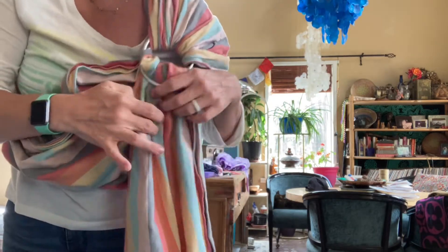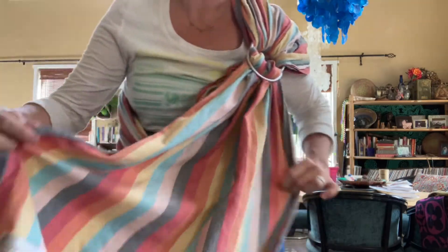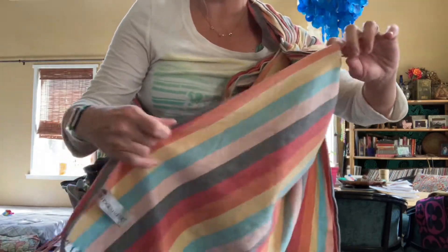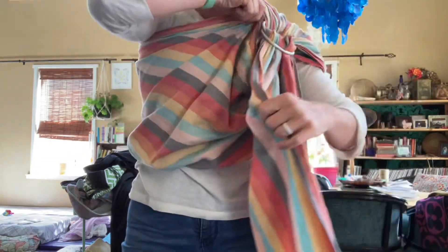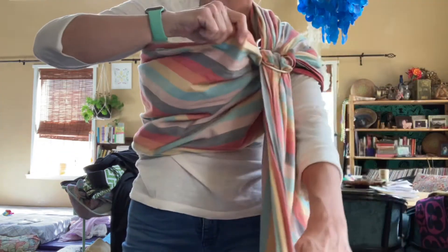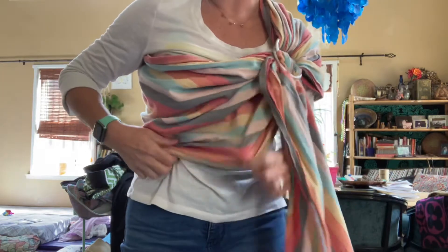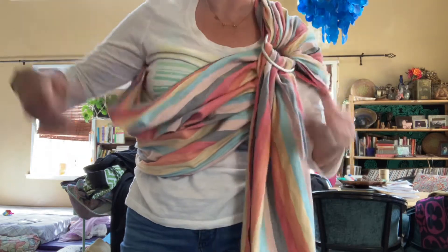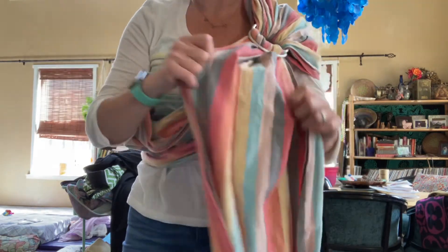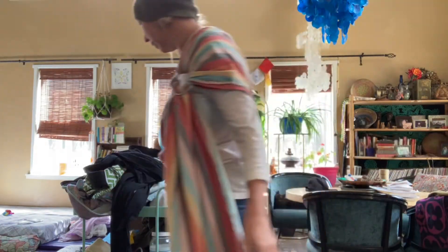Because that way, when you tighten it, you can just do the top rail here, which will tighten this part — this will get tighter and leave the bottom still not as tight. But this is now tighter. Or you can loosen just the top and so forth. This is handy. So here we are in our ring sling.